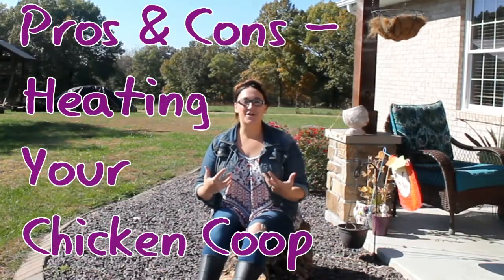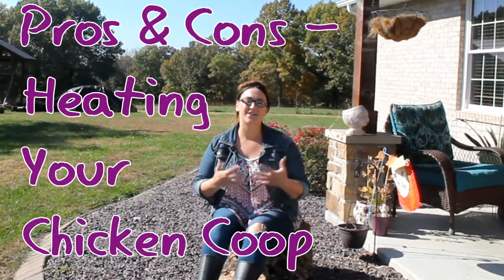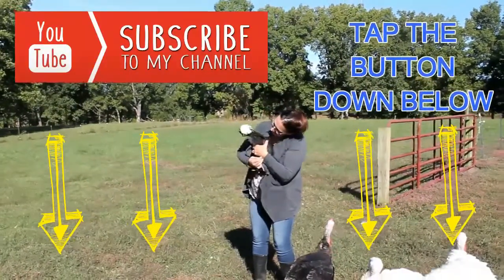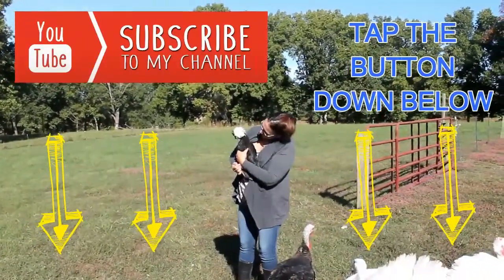In today's video we're going to talk about the pros and cons of heating your chicken coop during the winter. Hi, my name is Melina and welcome to my channel Homesteading Farm Life. Our videos are all about homesteading our 40 acre farm and our animals. Follow our journey and learn how to homestead on your farm or in your backyard. Be sure to subscribe to my channel by clicking on the link below.